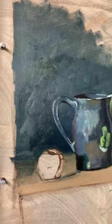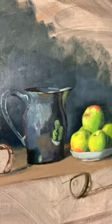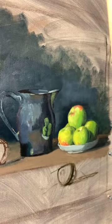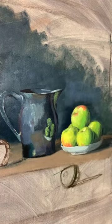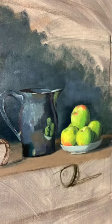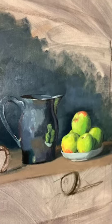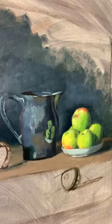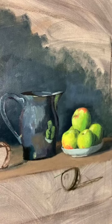Hi there, guys. I am working on this setup. I want to be tight today because I want you to see what's going on, and I also want to be in a spot where I can see myself. Today is the second day of working on this still life setup for my Art League Master Copy and Still Life with Oils class.